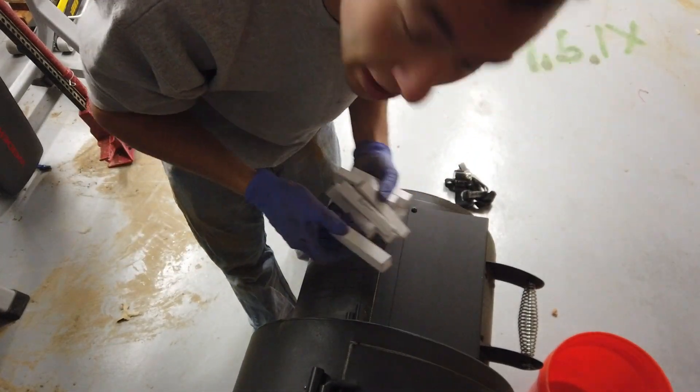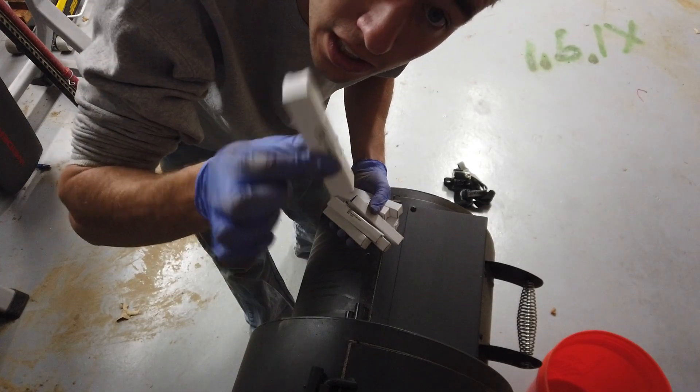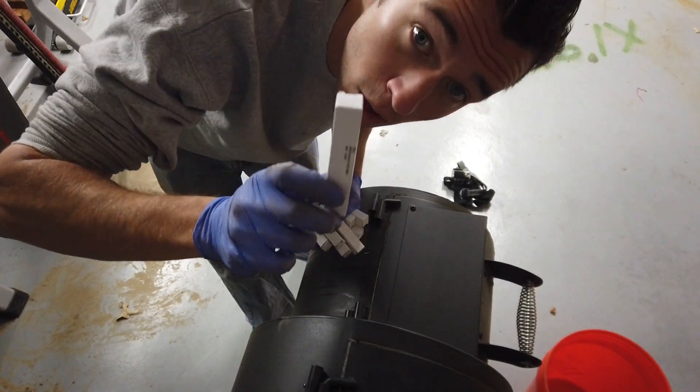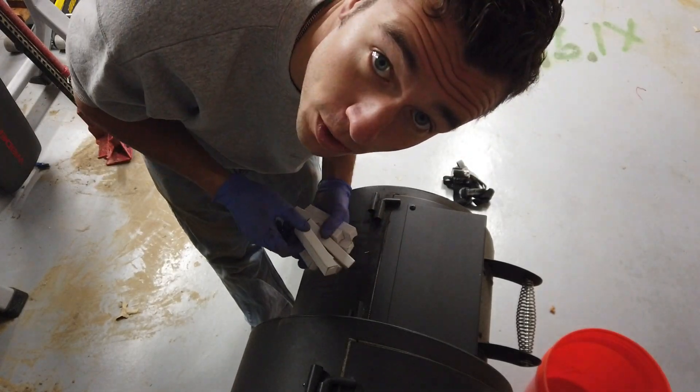Here are the new plugs — I think they're like $40 or $60 off eBay or something. Make sure you get Hummer plugs because they need to be 24 volt. Don't stick some 12 volts in there.